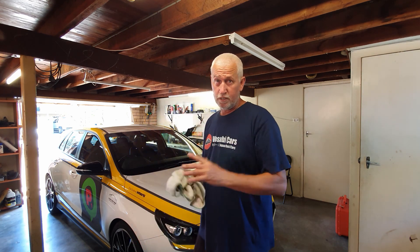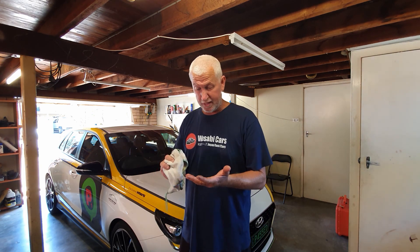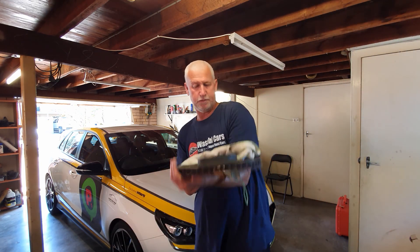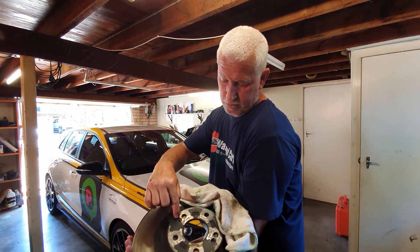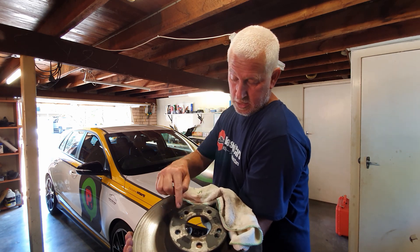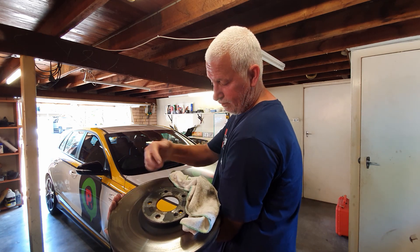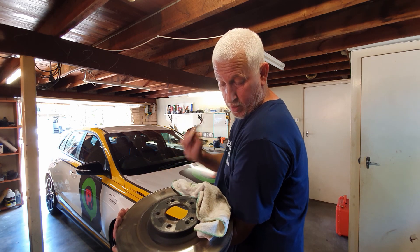It's been basically two days since I did the disk rotor and pad change. Unfortunately I made a mistake and I want to be transparent and honest about that. When I was doing the rotors I assumed - and we know about assuming - so we've got the locating screw and the wheel stud. I thought these were identical on both sides. The grub screw is to the left of the stud, so I just assumed that the bottom one would be the same.